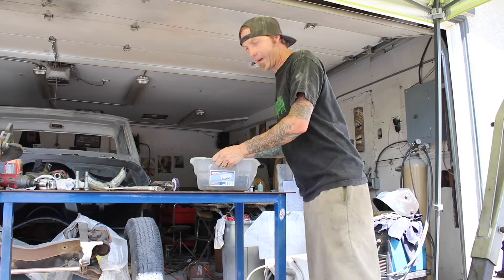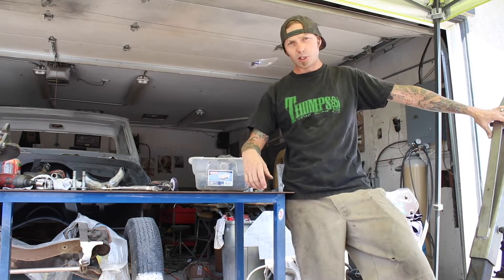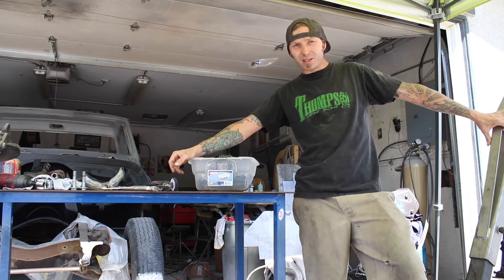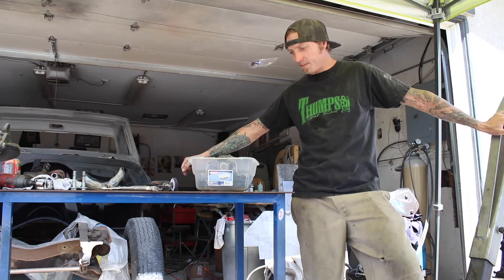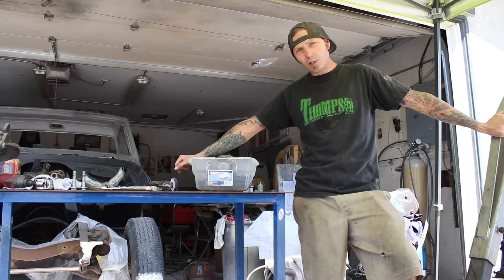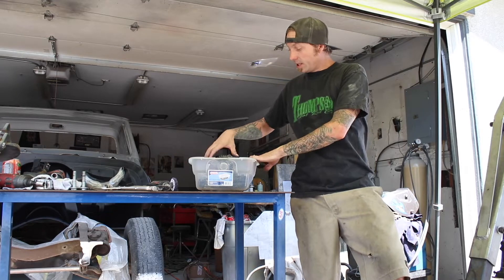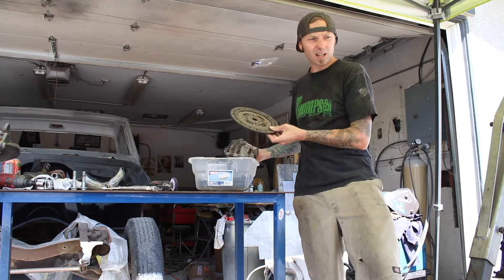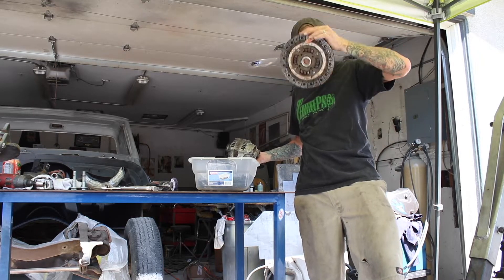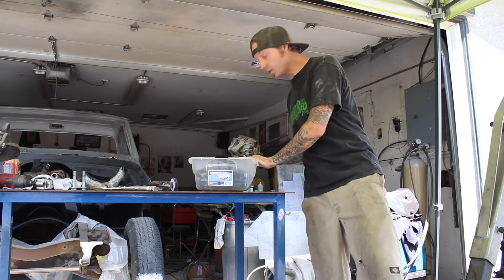Now that I thoroughly have a bunch of crap in my way — namely a cherry picker and a motor that could probably fall over at any moment — I want to show you the box of goodies that I got with my engine and how little there really is in it. It does have the clutch, and I'm gonna have to mount the clutch to the engine before we drop it in. The trick is this centerpiece on the clutch has to line up with the input shaft on the transmission, and I don't have the tool for that.